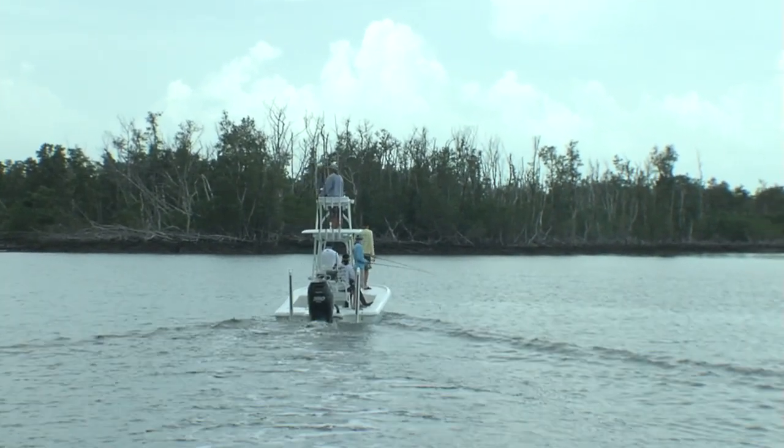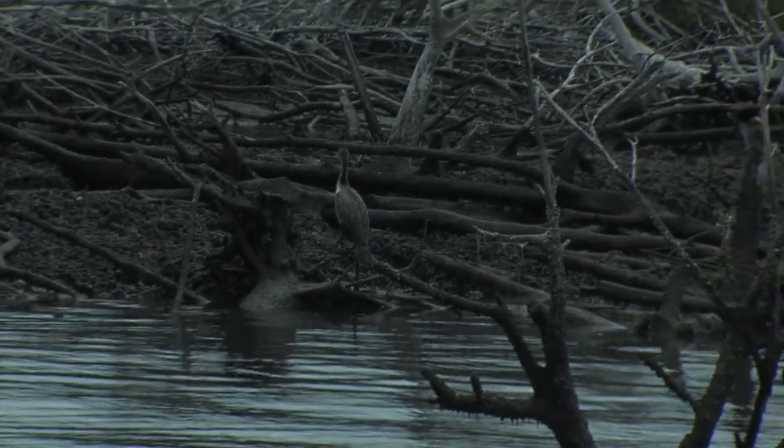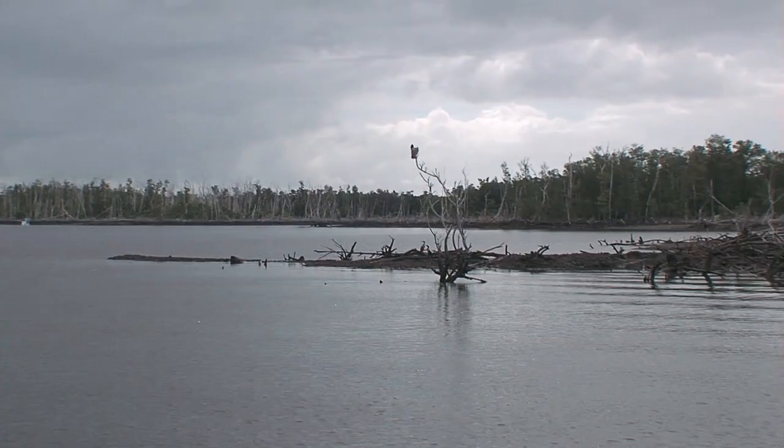We pull up to the first spot in the Everglades, and it was just picturesque — brush coming up out of the water. When we got there, there was a stump sticking up and trees falling over. There was about a 30-pound fish 80 yards off the top of the bow. We get to this one point where there was a substantial amount of brush.